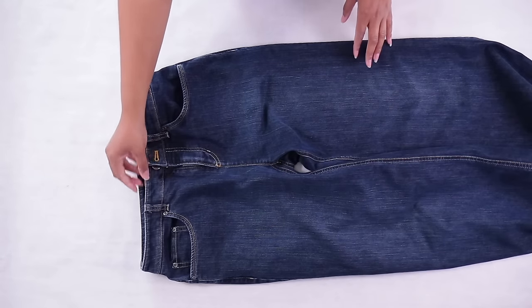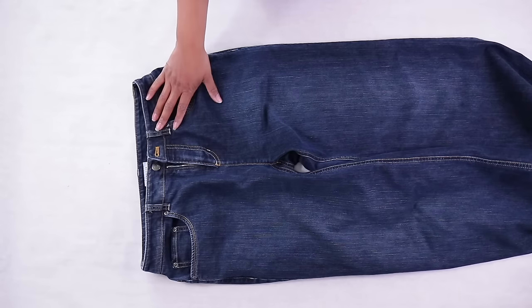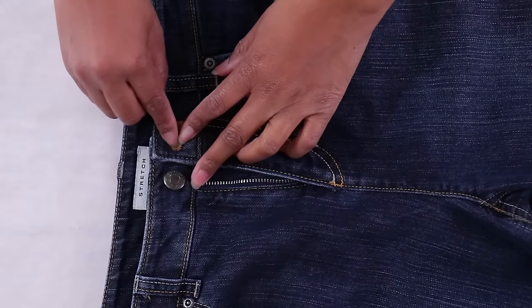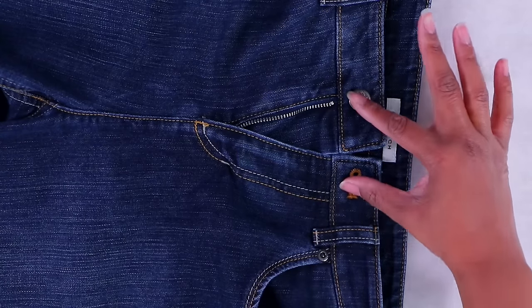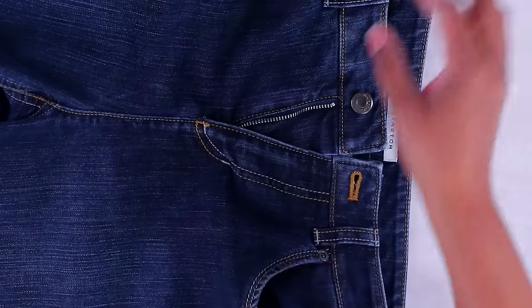First of all, you want to try your jeans on and figure out how much they are too small. No matter whether they're a little bit too small or a lot too small, you're just going to measure from the end of the button to the end of the buttonhole, and then divide that by two and add seam allowance. So if, say, this was two inches, we divide it by two — that means we need to add one inch on each side, plus seam allowance.